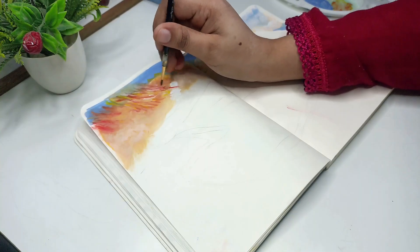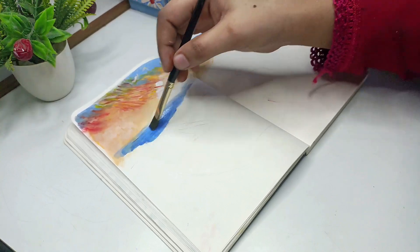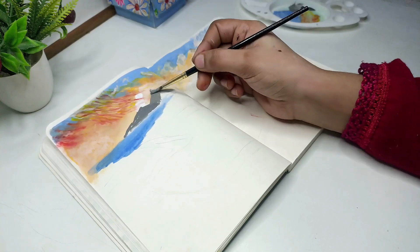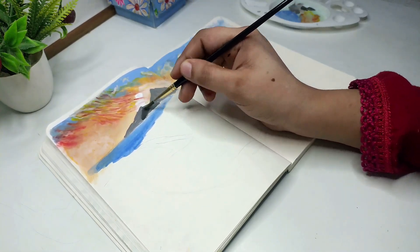Now I will paint my watercolor. I will make two small mountains in which I have mixed white colors and used dark gray color.